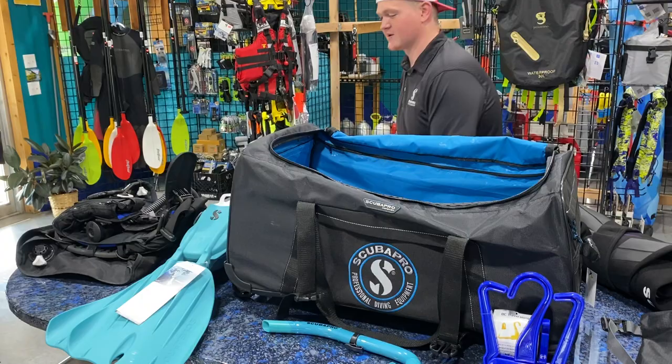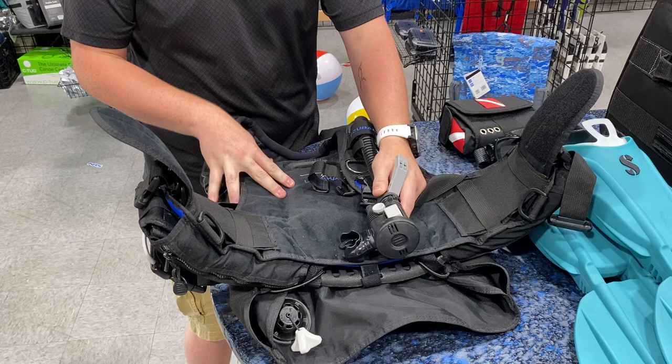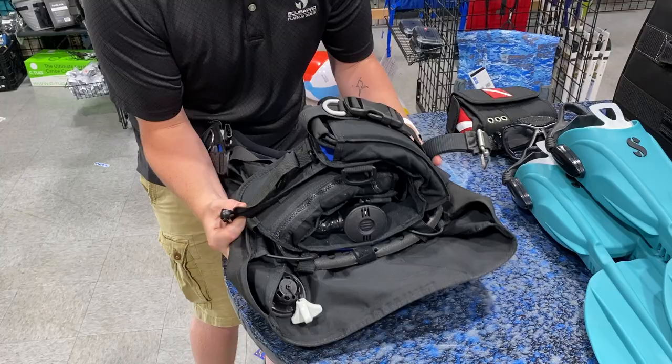So what we'll do is we'll go ahead and get these out. We use beach balls to kind of fill the bags up here for the store. But if you'll come over here, I've got a BC here. For BCs with BPIs and Air 2s, we'll go ahead and take the Air 2 and push it forward. The reason we're going to do this is because we want to wrap the BC around it and protect that Air 2. They are fragile components, and we want to keep them nice and cradled.